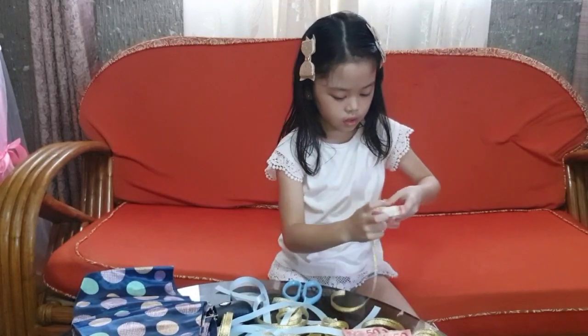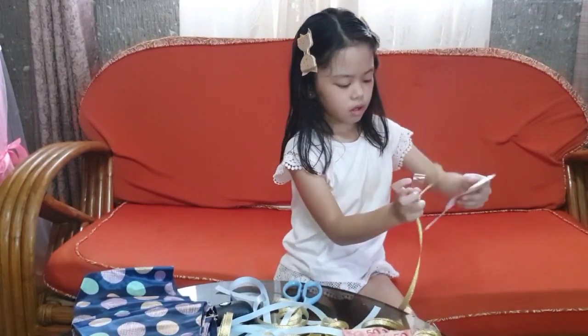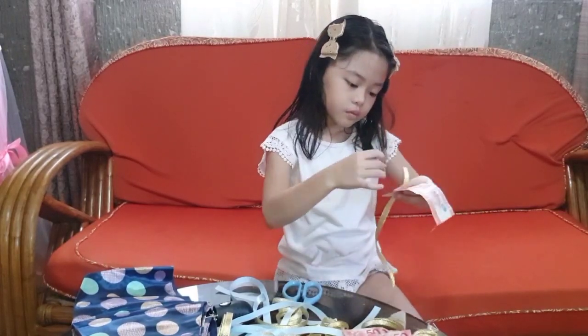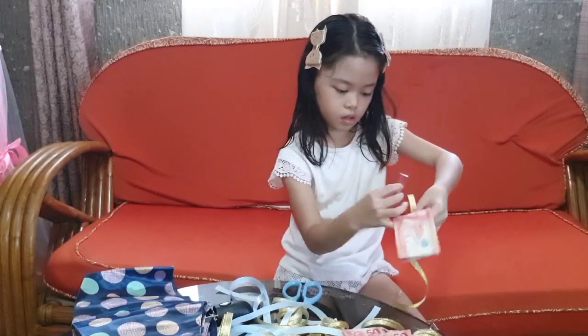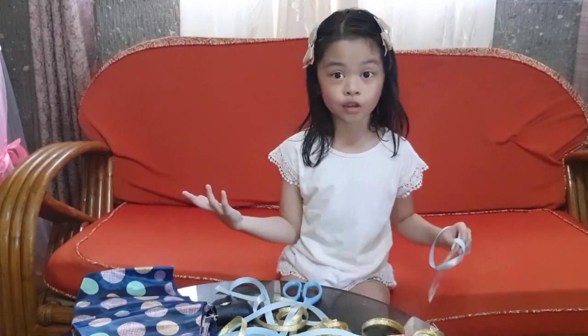Oh my gosh, this is so ruined because that side is — I'll do this side instead. Later I'm going to her house and giving her a big hug since it's her birthday.